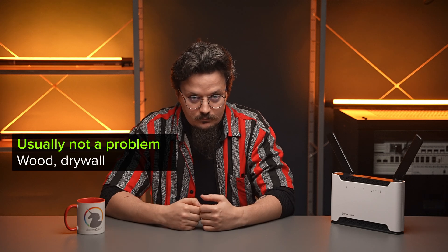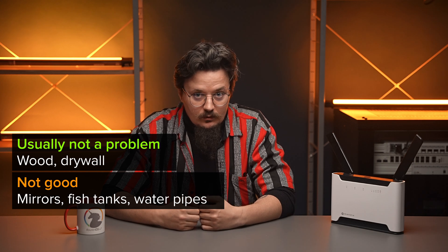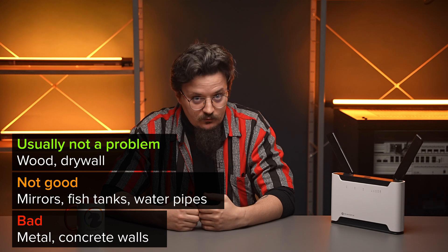Wood or drywalls — not a problem. Mirrors, fish tanks, water pipes — not good. Metal or thick concrete walls — that's bad. Concrete is thick, it's dense, and it can be reinforced with iron rods inside. So sometimes there's just nothing you can do — you might need an extra device in that room behind all the concrete. Even the newest routers, like the Chateau, can't break the laws of physics. But for most homes, this is not an issue, as long as you keep your router out there in the open.